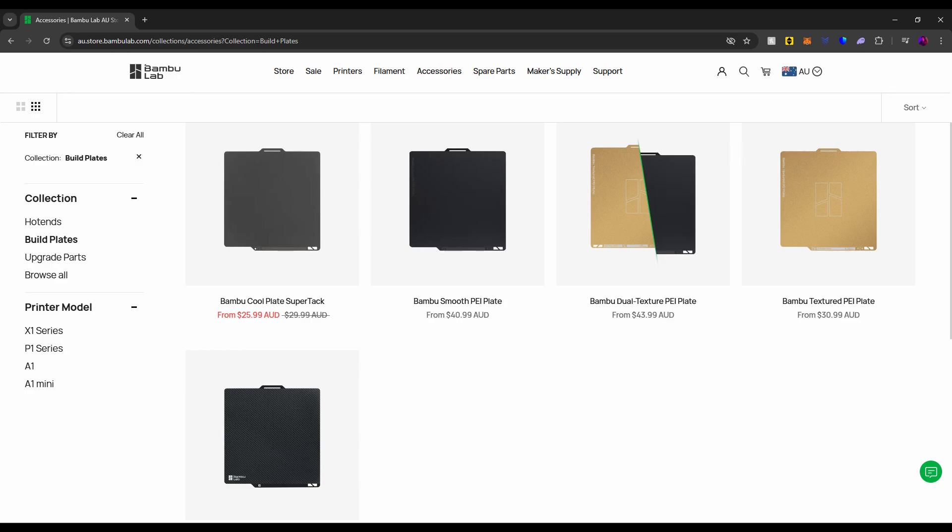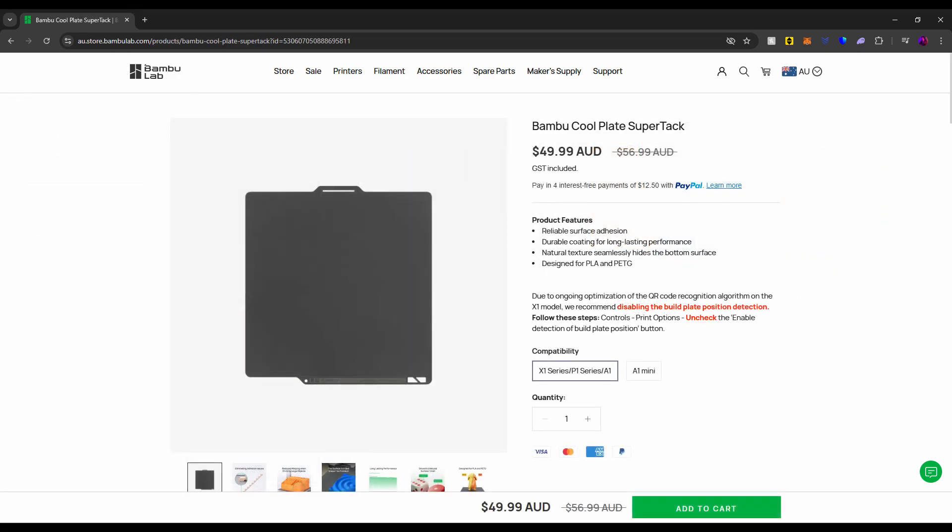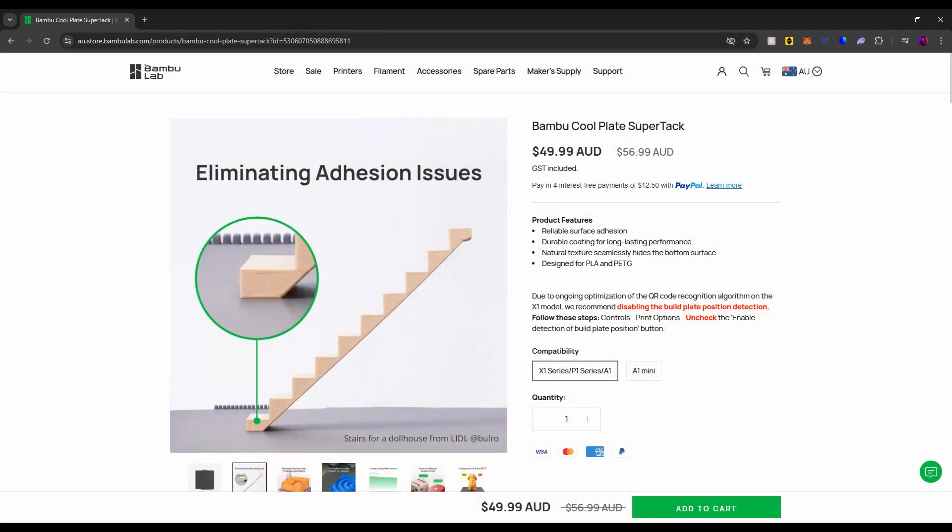Recently BambooLab released a new build plate, adding to their now total of five build plates available for their 3D printers. It boasts excellent adhesion and reduced warping, allowing you to print both PLA and PETG at low build plate temperatures and on insane angles such as this promo image they have here. Today we're going to be testing this plate out by printing various models ranging from small to large in size, as well as a file from the promo, to see how well this build plate performs and if it's worth the purchase. Let's get printing.